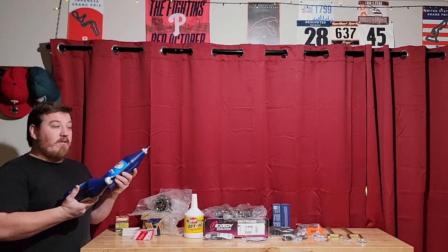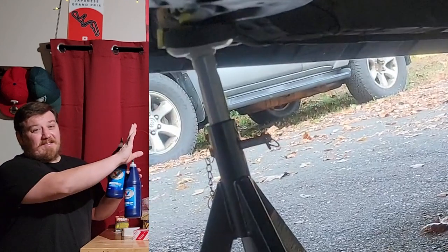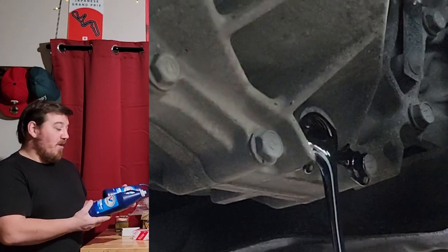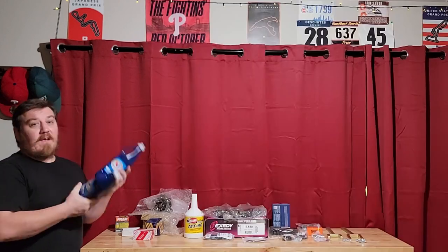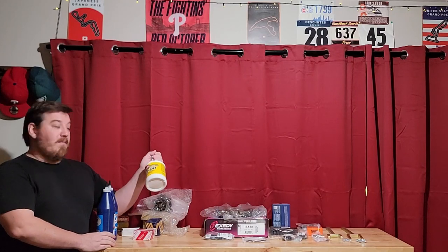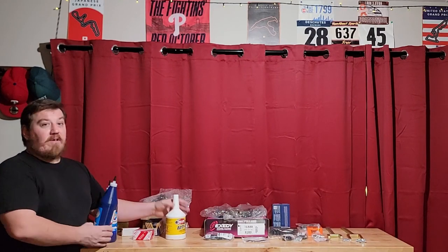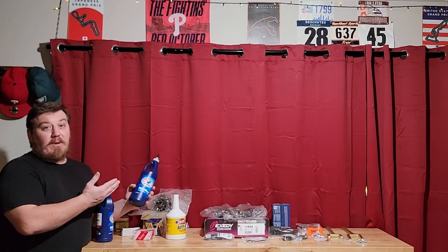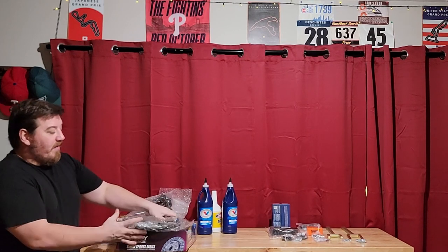The six-speed transmission is pretty notorious for having shifting issues in the cold or inclement weather, and sometimes if you drive a little spirited it might grind. A lot of those issues are due to the transmission fluid never being serviced. I'll put a clip in — it's quite black and was definitely low. I'm going to do a blend of Valvoline Synchromesh — it takes two and a half bottles — so two of those and one Redline MT-90.